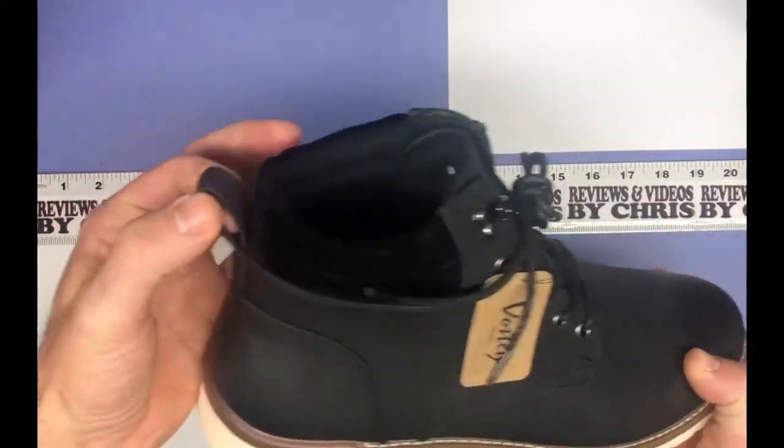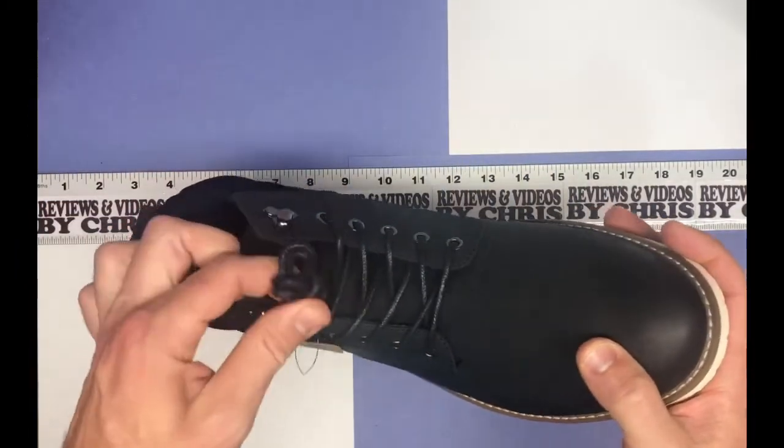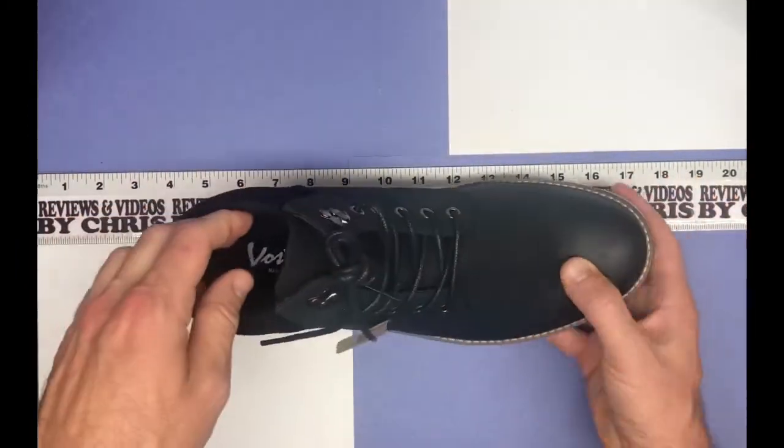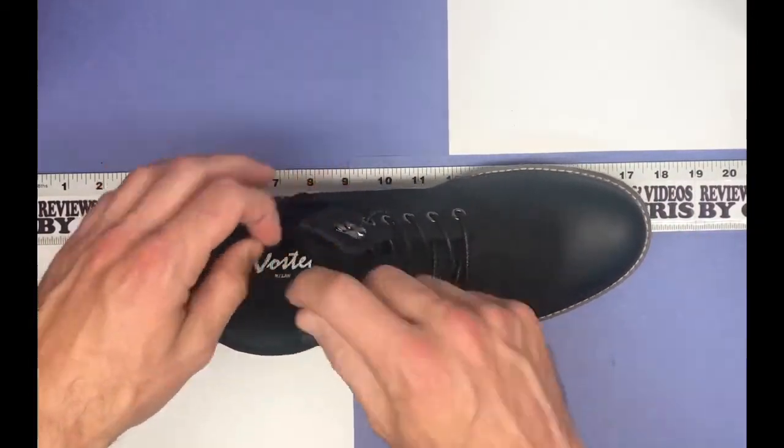And then you can see here, I like having a little loop when you pull your boot on — that makes things a lot easier. Nice waxed black laces, those are going to hold up longer. And then you've got your little hooks too if you want to tighten them up a little bit.